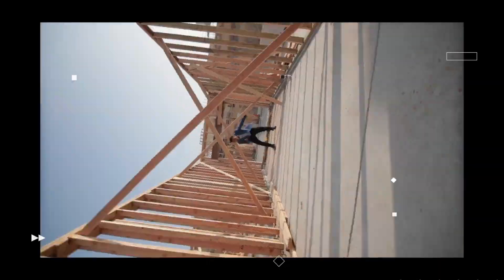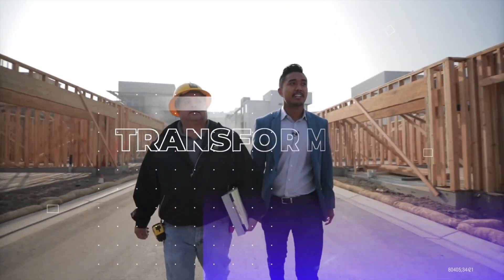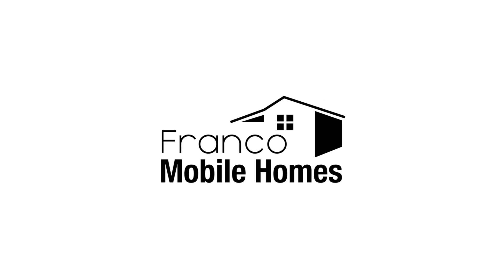What's up guys? Franco Mobile Homes here. This is where we show you the ins and outs and everything there is to know about mobile homes. It is truly our mission to transform lives through mobile homes. Thanks for watching Franco Mobile Homes.